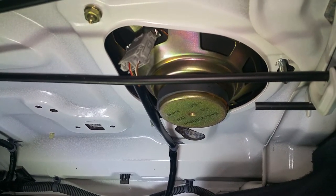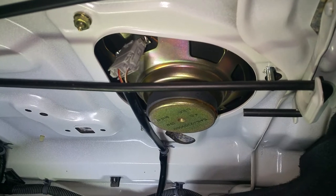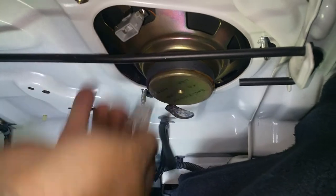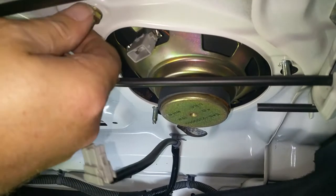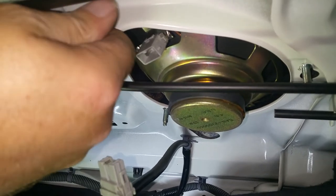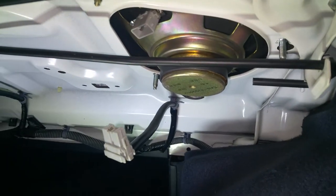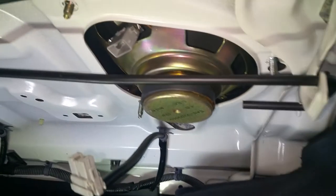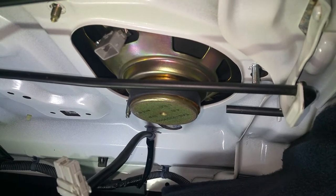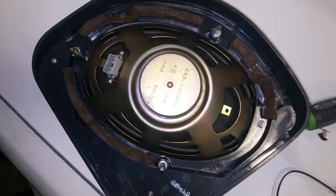Alright, 1991 Honda Accord — taking the six by nines out of the rear deck. You want to unplug it, and then loosen all these. You should have three 10-millimeter screws — put them off to a safe spot. Then the speaker comes out through the front, inside the car.